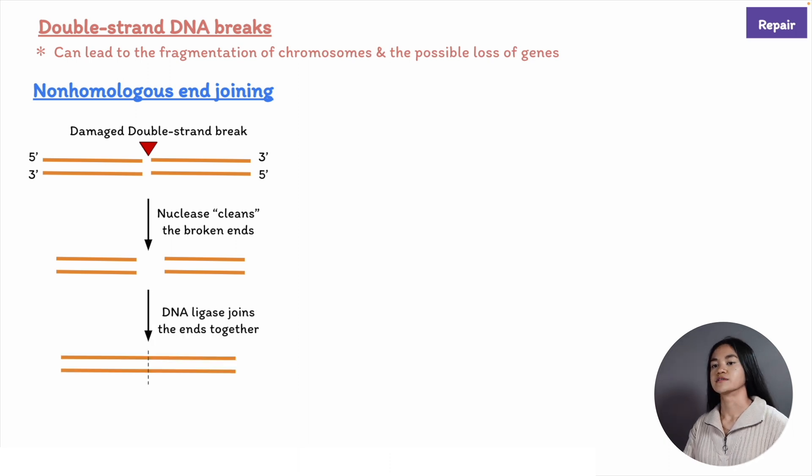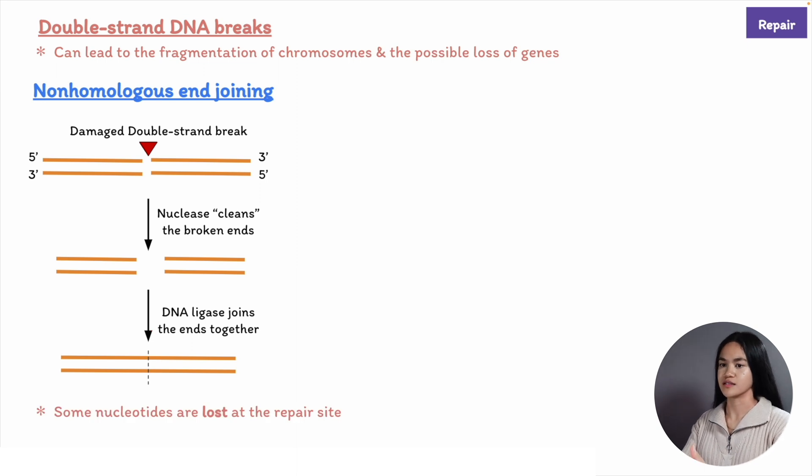A nuclease enzyme first cleans the broken ends and then sticks the clean ends together with a DNA ligase. This rapid mechanism often results in nucleotides being lost at the site of repair because the enzymes quickly stick the ends together, resulting in a loss of nucleotides at the repair site.